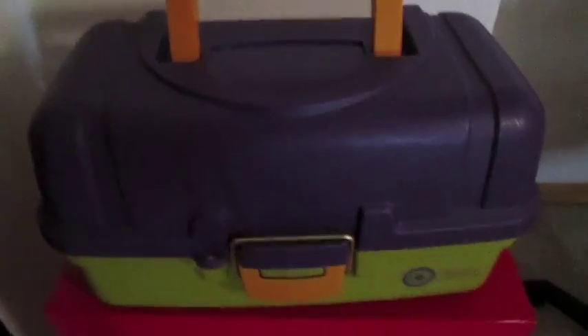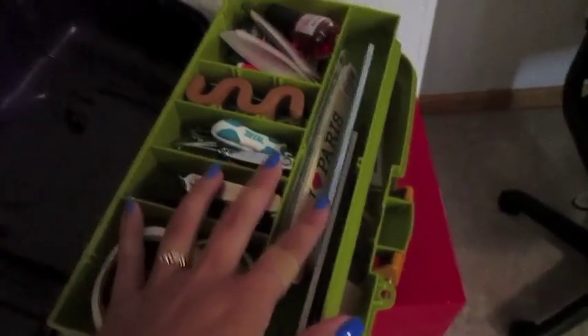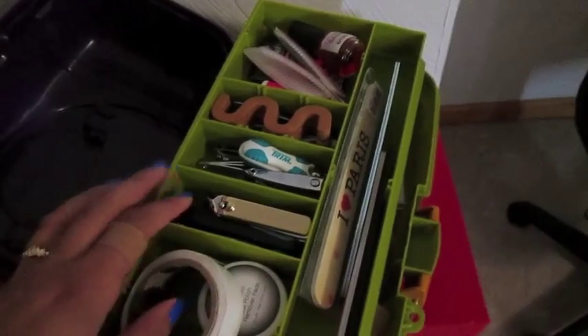Then I have my little box here. It's sort of a crafting tackle box, to be exact. It is from Joann's, and it was on sale when I bought it. It has all these different compartments in it, and I like to keep a lot of my manicure tools in here.